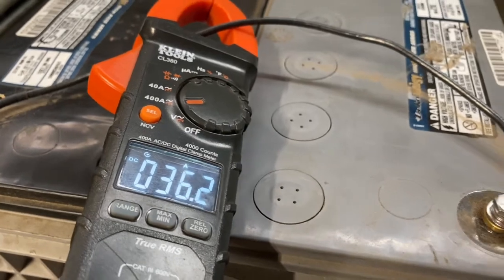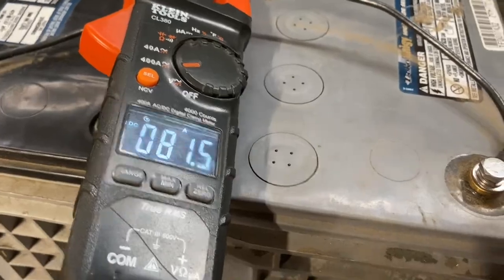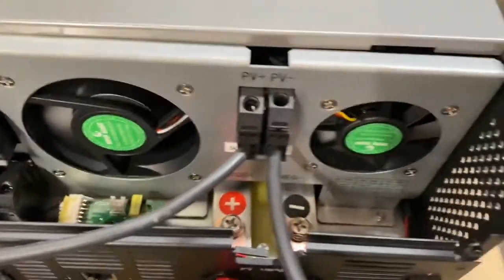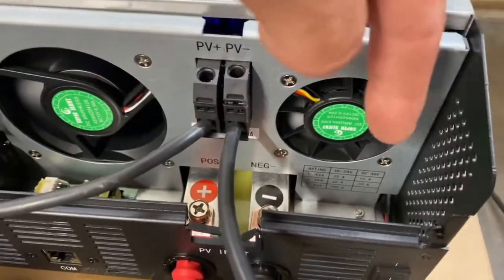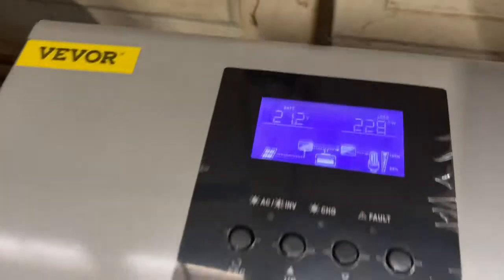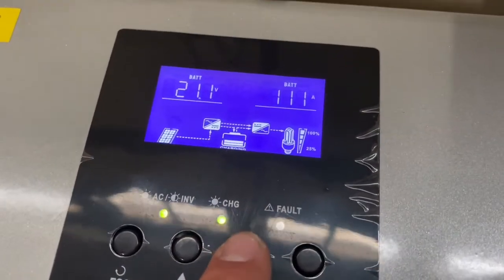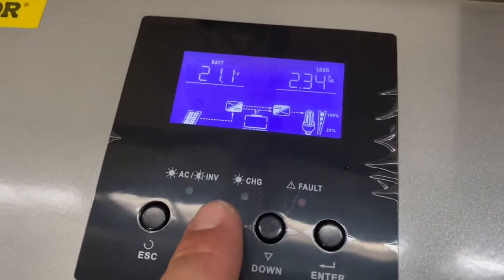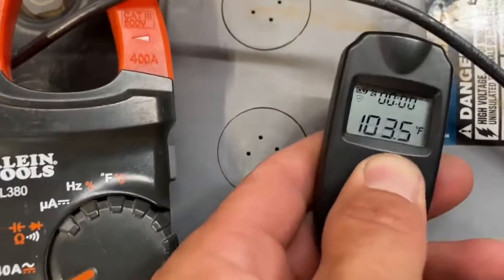The miner's coming online so the current is rapidly climbing. Both fans just kicked on — actually just this fan, that's the inverter fan, and then the charge controller fan. There we go: 2.29 kilowatts, 2.30, 12 amps coming out of the batteries, and that's right about what this reads. Check out how hot this wire is getting.